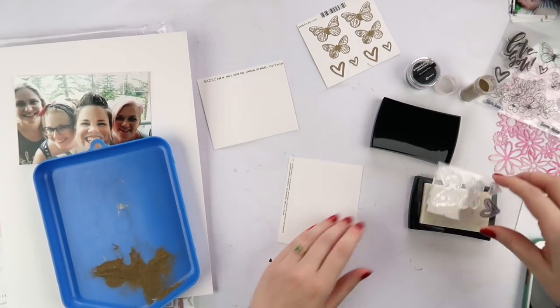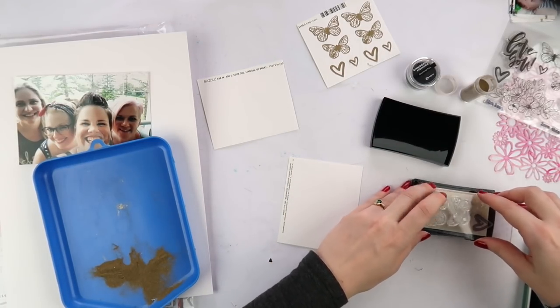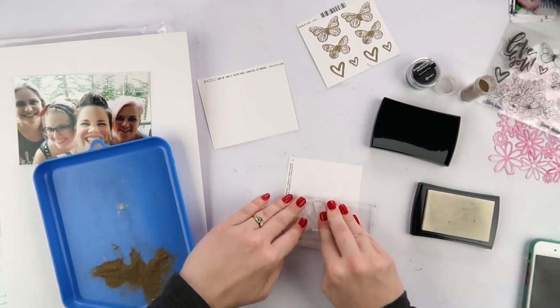I wasn't sure if I wanted to use the butterflies or the hearts, so I just did both. In the end I actually do go with the hearts.